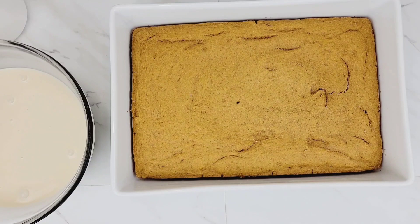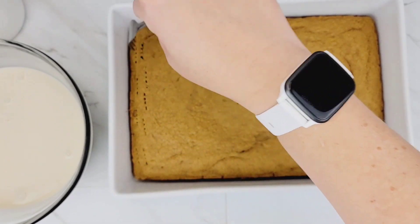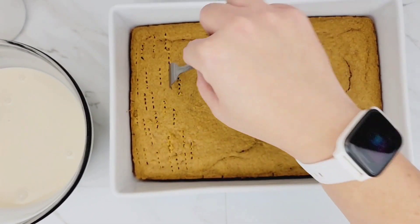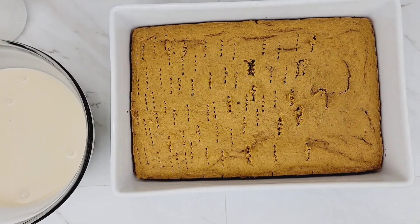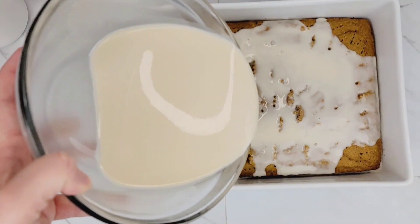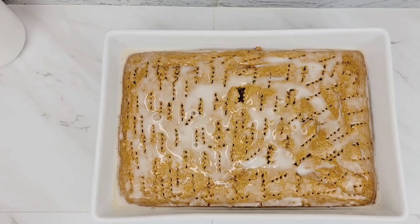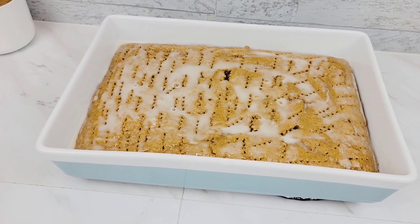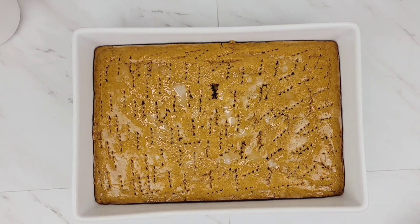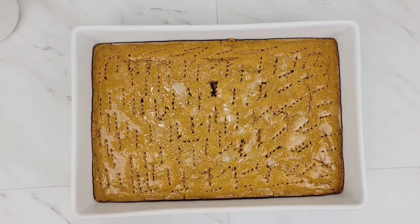Pull the cake out of the oven and allow it to cool for about an hour and a half — you want it to cool completely before adding your milks. Then poke over the top so the milks have a chance to absorb into every part of the cake. Pour that milk mixture right over the top, then place it in the refrigerator for two to three hours so everything can set up. When it's done, bring it out and add your whipped topping over the top.